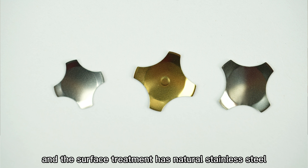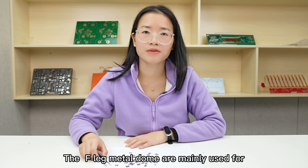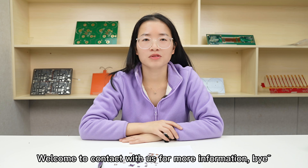The surface treatment options include natural stainless steel, nickel plated, and gold plated. The whole metal dome is mainly used in membrane switch, keypad, and keyboard products. Welcome to contact us for more information.